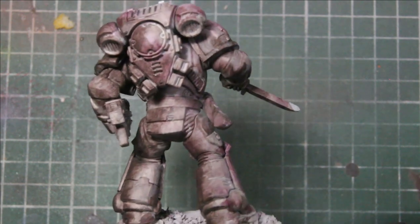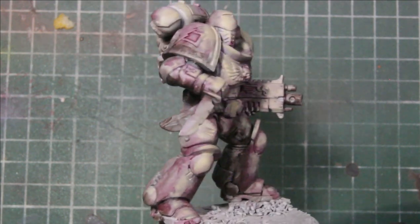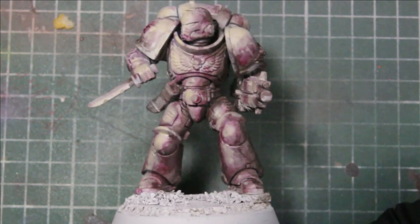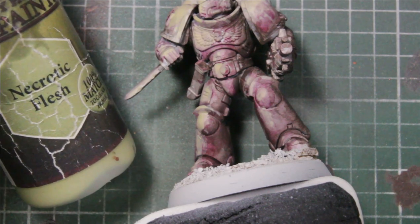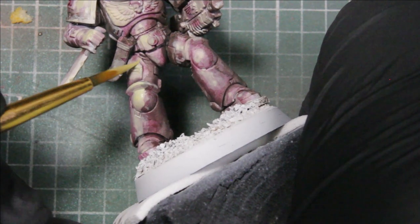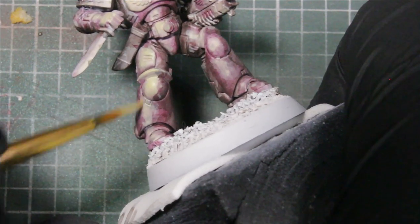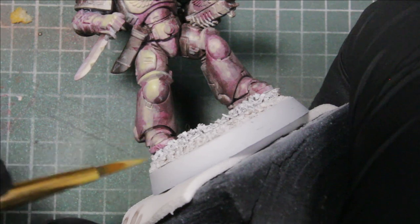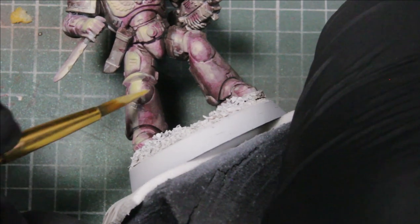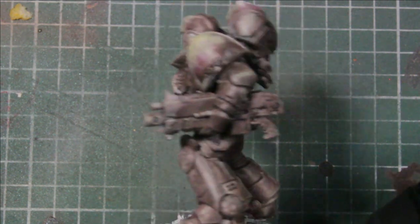So we've got all three undertones based and this is what he's looking like — showing how to implement shadow while having a unique set of colors to build off of. Now I'm using Necrotic Flesh, a greenish tint, going over everything — not really edge highlighting, but using this color to blend those previous colors together. It has a really cool effect because you can still see the strokes from before, but this just helps tone it all down a bit.